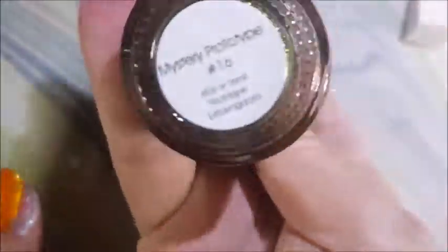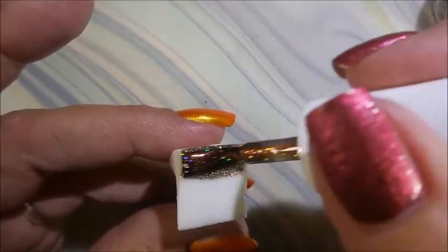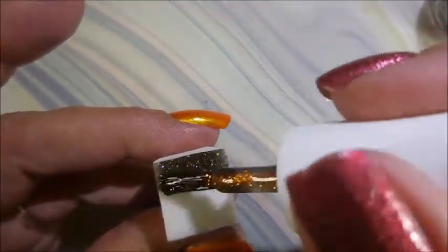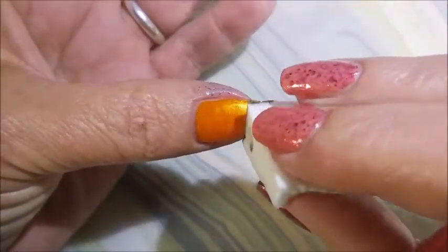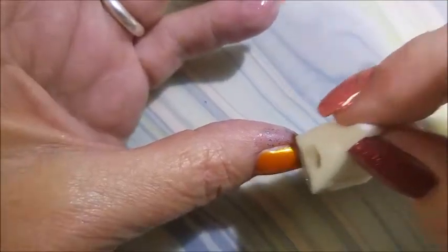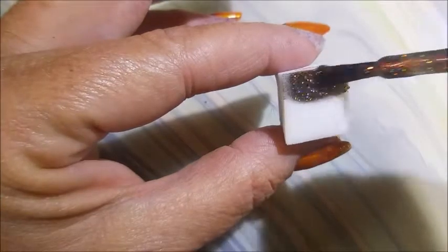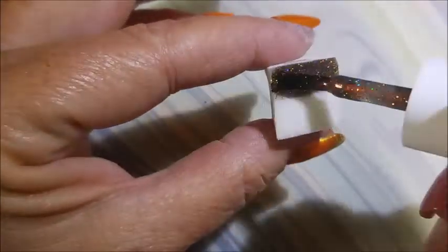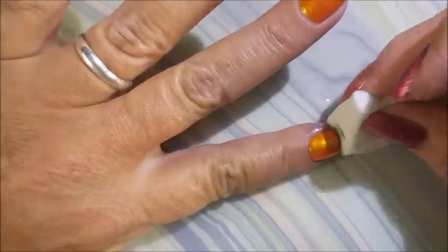I've got the liquid latex on my thumb, pointer, and pinky. This is Mystery Prototype Number 16 from Different Dimensions — I don't even know where it came from; I think my friend Connie sent it to me. I'm going to use this on my gradient tips on my thumb, pointer, and pinky. Once again I have a feeling this polish is no longer available — it was probably one of those oopsie batches where the maker sold out some of the leftovers.